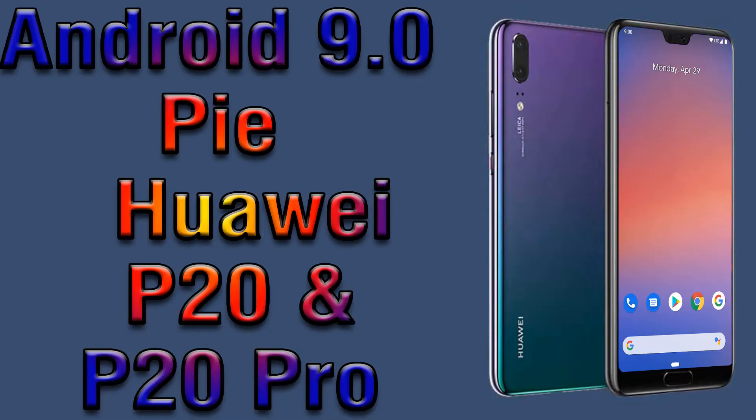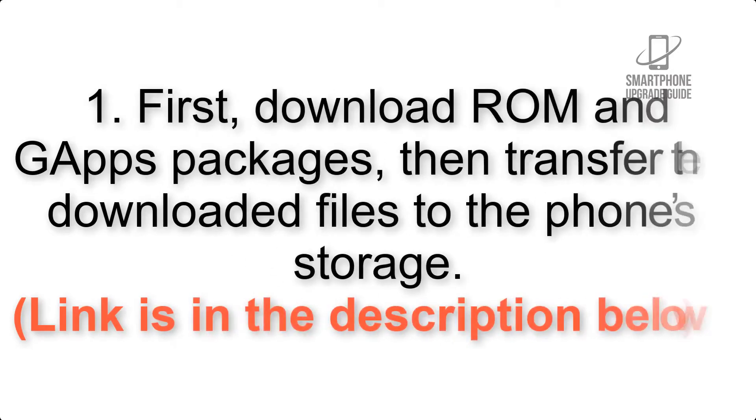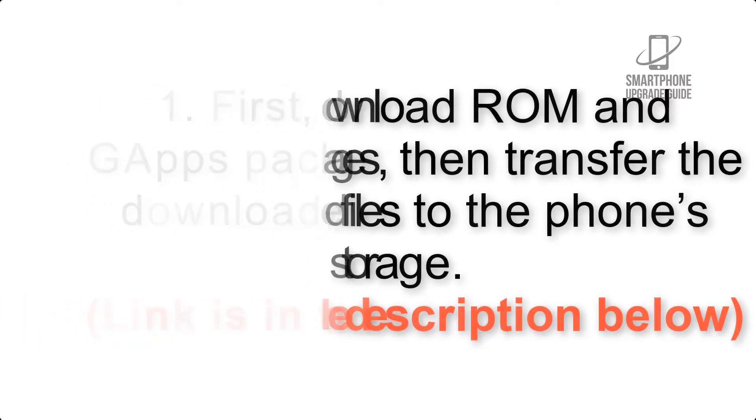Install Android 9.0 Pie on Huawei P20 and P20 Pro via Pixel Experience ROM. Please check the description for important notes and all the download links. First, download ROM and GApps packages, then transfer the downloaded files to the phone storage. Link is in the description below.